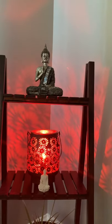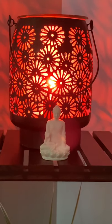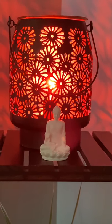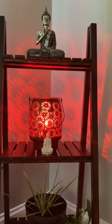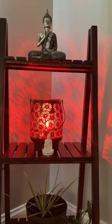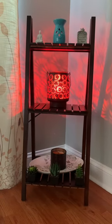In the top rack I've added Buddha, in the second shelf I've added Buddha with the light, and in the third shelf I've added a simple real plant. This is the overall look of the fourth style.